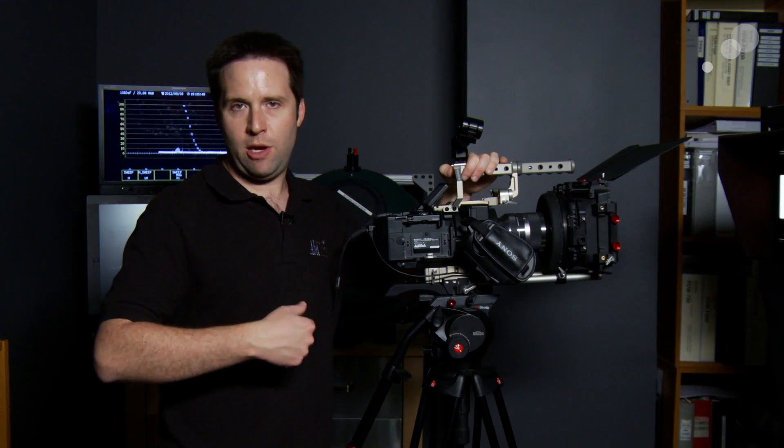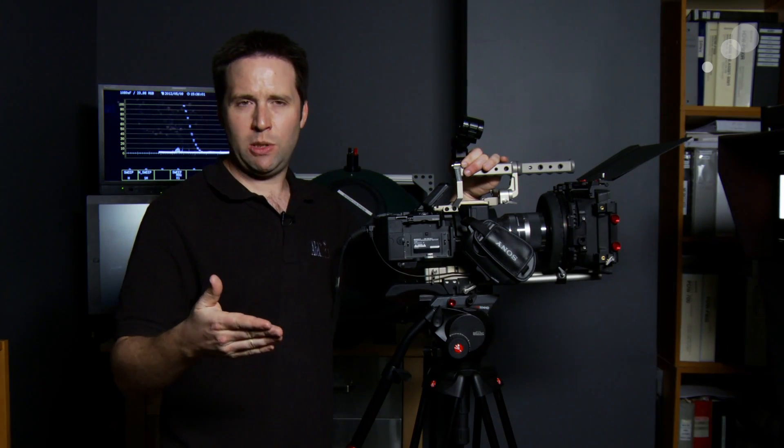Last but not least, one of the things that many people ask about and want to see in the camera is slow motion. This camera can shoot 120 or 240 frames per second in full resolution in a burst mode, allowing several seconds of slow motion recording in full HD. Additionally, you can go to 480 or 960 FPS at reduced resolutions.